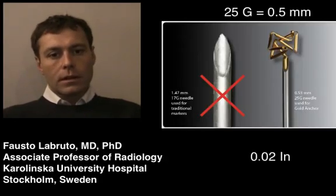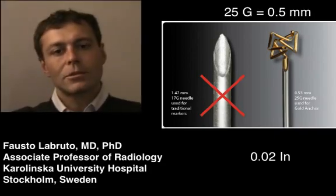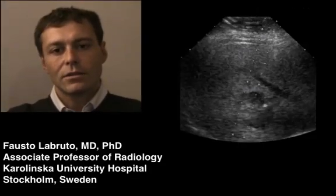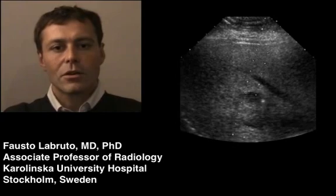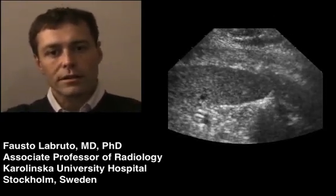A 25 gauge needle is a needle with a diameter of 0.5 mm or 0.02 inch. At my institution we have used 25 gauge needles for many years for biopsy of abdominal, thoracic, pelvic and retroperitoneal organs.